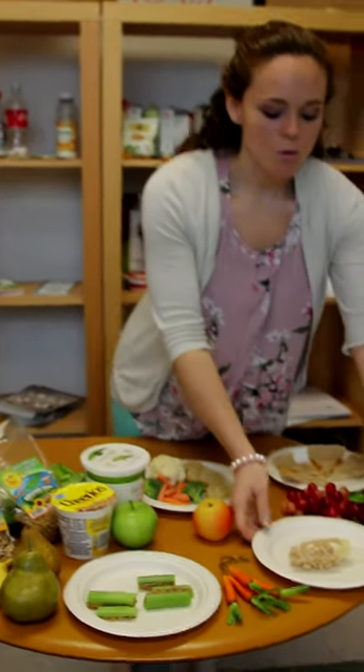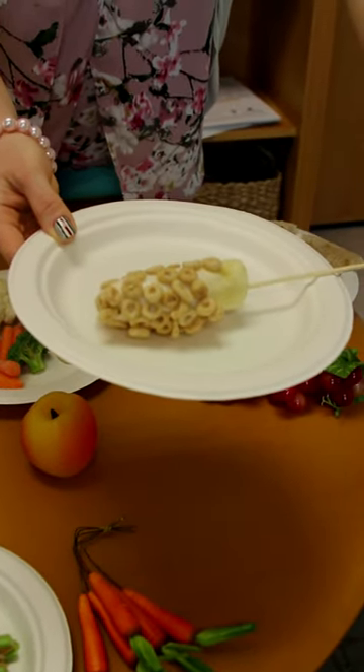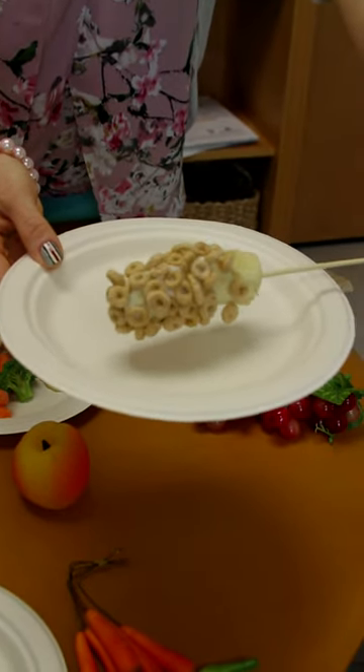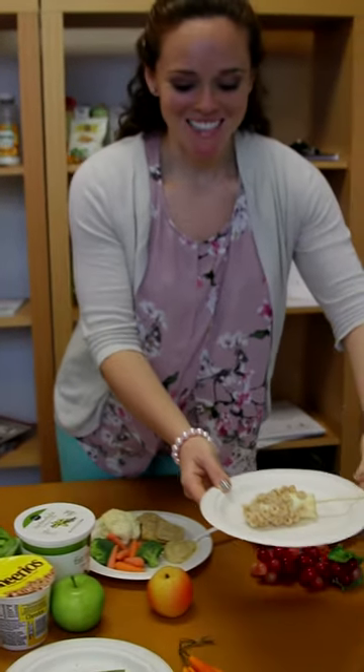First, aim to have two or three food groups with each snack. For example, you can take a banana packed with potassium, coat it with low fat vanilla yogurt and top it with some whole grain cereal for added fiber. Put this on a skewer and your kids will think it's really cool and fun to eat.